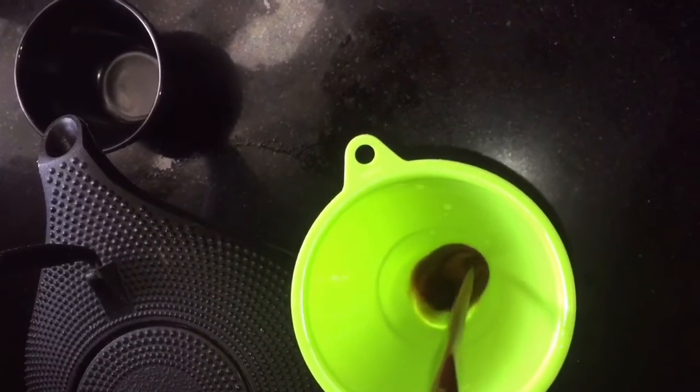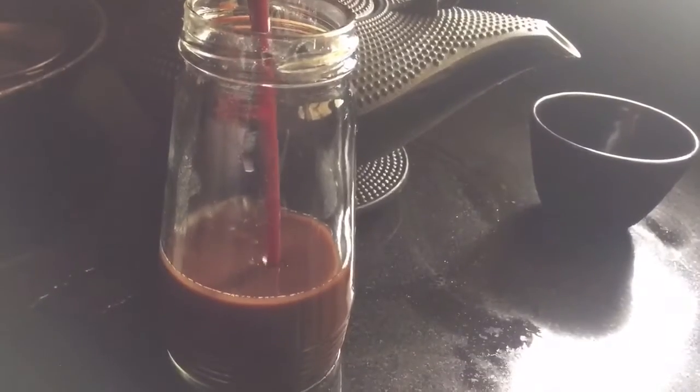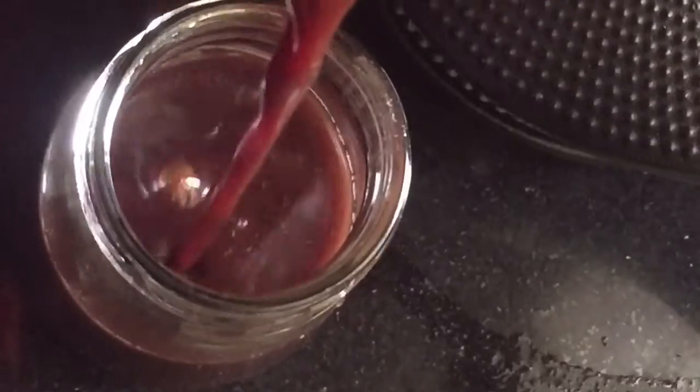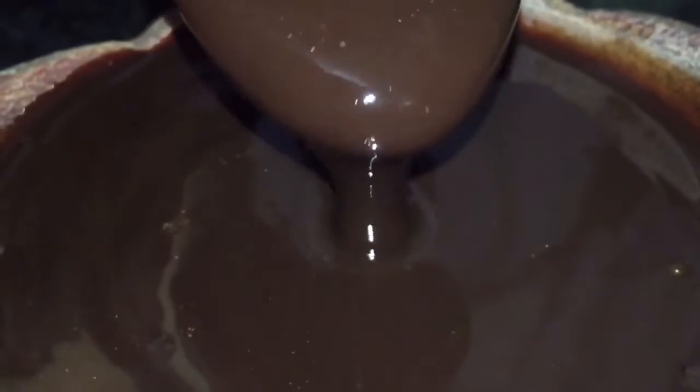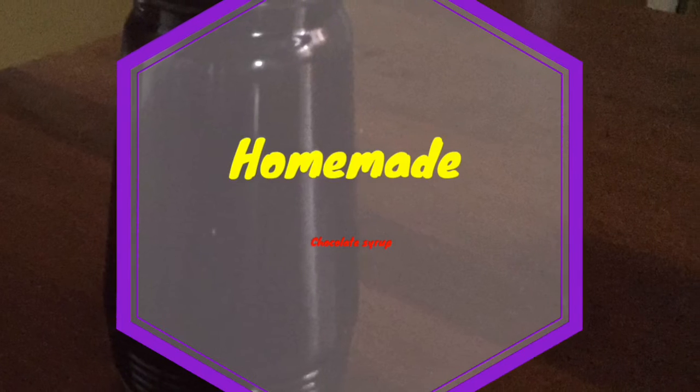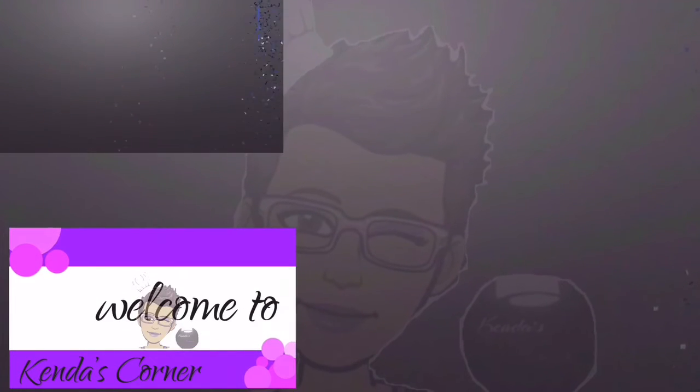I'm pouring it into the container. Once this is totally cool you will see the difference. By the time I got around to filling the other jar, this was already the consistency of chocolate syrup — you can clearly see how thick it has become without any thickening agents. Thank you so much for watching my homemade chocolate syrup today.